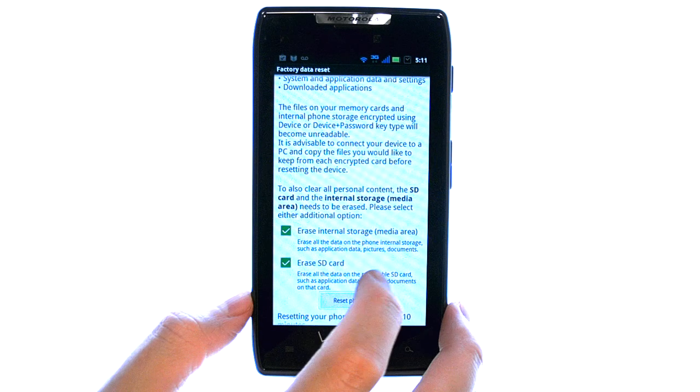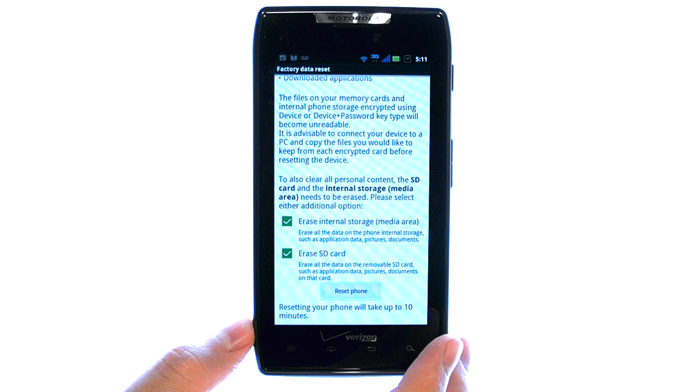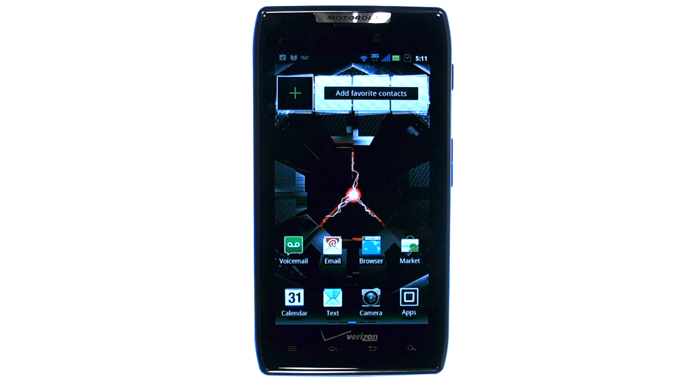The process takes 5 to 10 minutes, and your phone will turn back on in its original factory settings. If you want to learn more about your device, visit PhoneSavvy.com, where we have over 40 training videos on the Motorola Droid Razor.